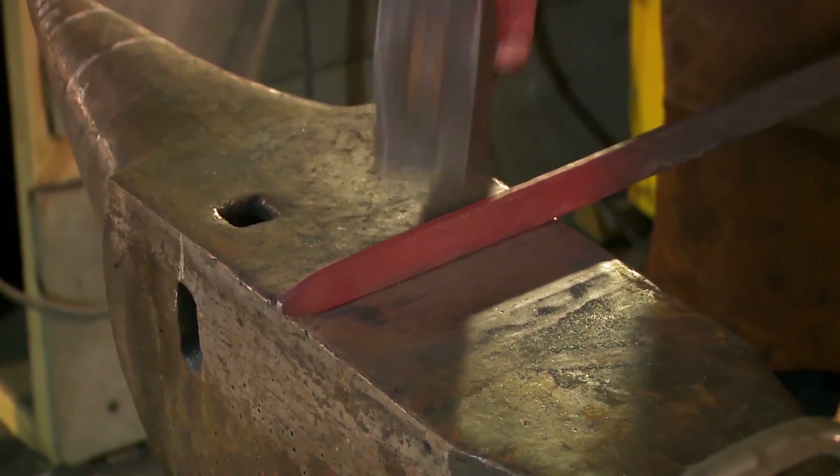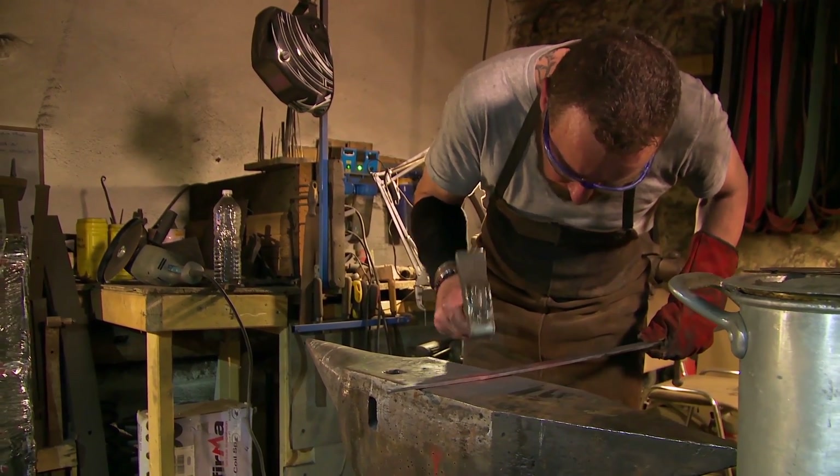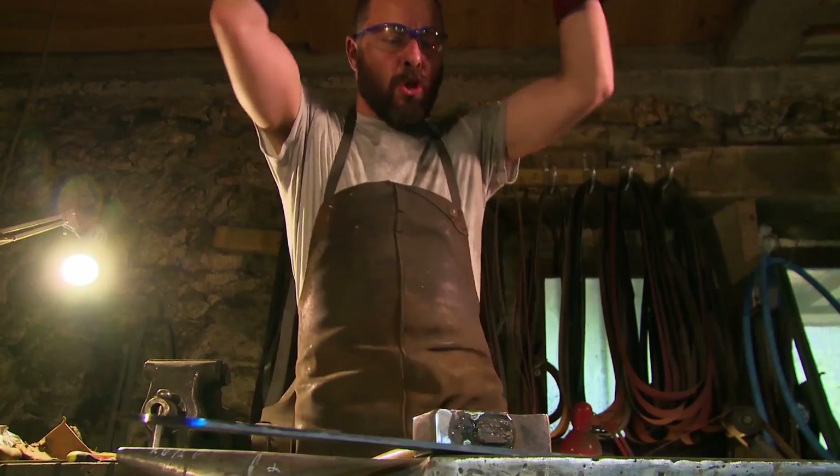Today I did it all: the tender tip, the blade. All I have left is to grind it a little bit, and it's going very well. Boom!